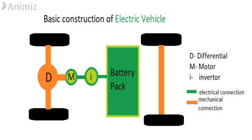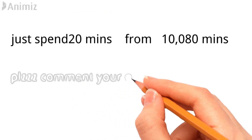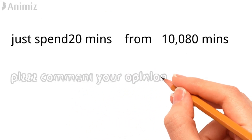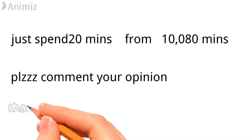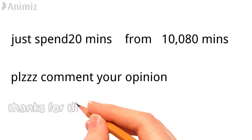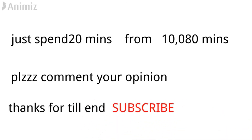This is the simple construction of a battery electric vehicle. In the next video we will see the construction of other types of electric vehicles. Please let us know your opinion in the comment section. Your likes and comments help me address the problems you are facing with the videos. Thanks for watching till the end — don't forget to like, share, comment, and subscribe to Inside EV.